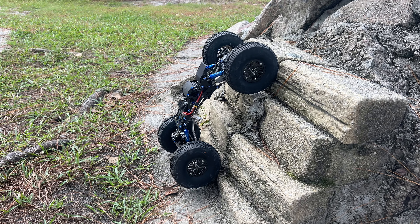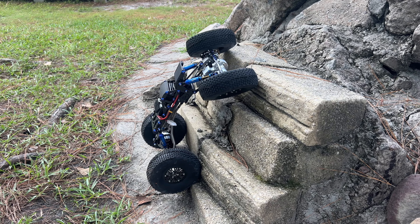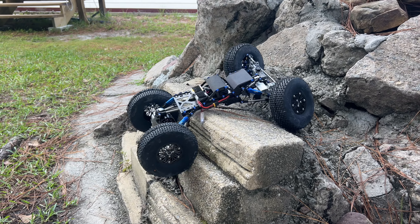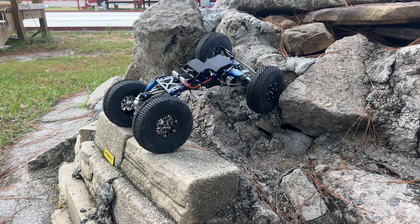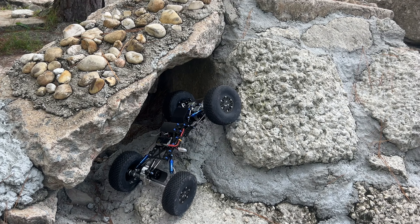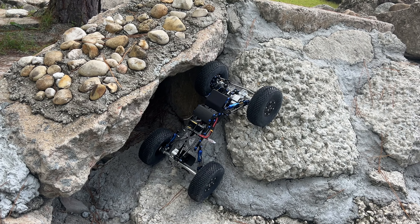Should be able to get up on this. There we go — look at that. The belly and skid clearance of this thing is amazing.